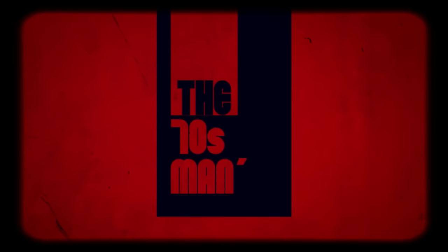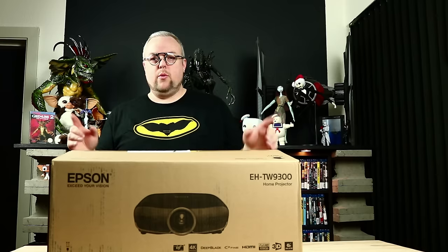You're watching The 70's Man's Channel. Welcome back.